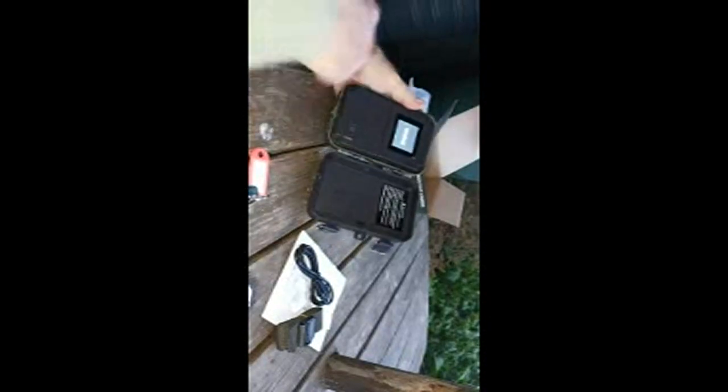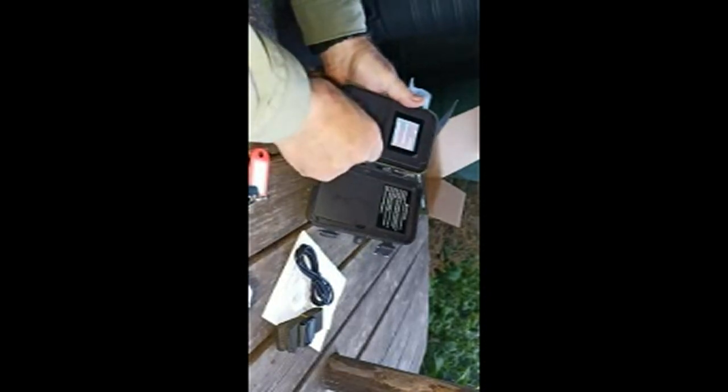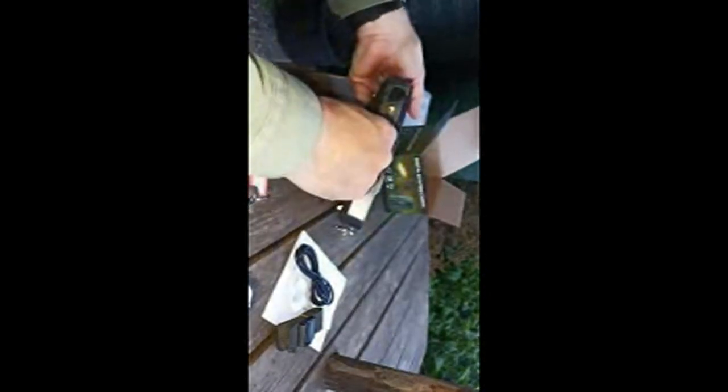It should start up and we should get into the menu. Memory card missing — okay, let's turn it off and put the memory card in. They're actually not all that easy to put in, I have to say.